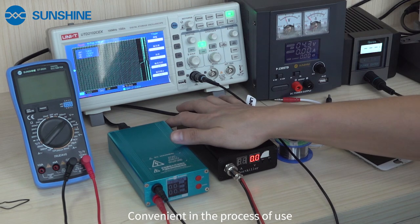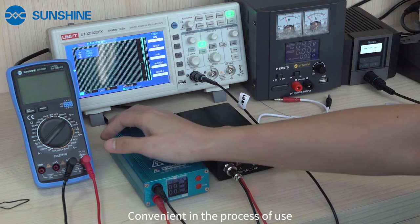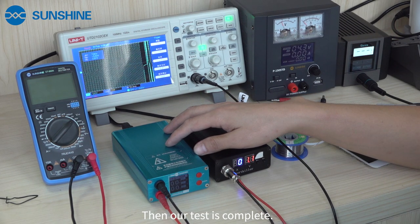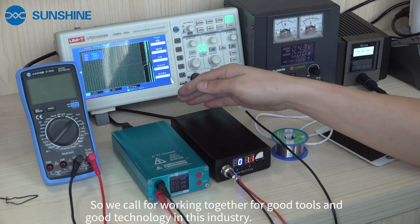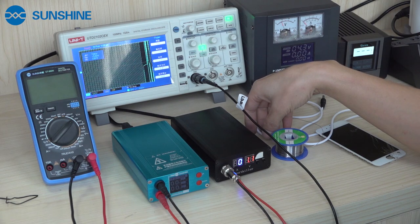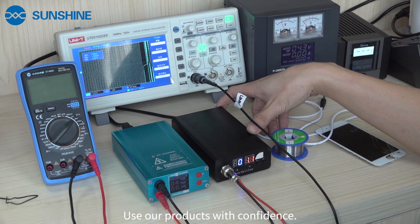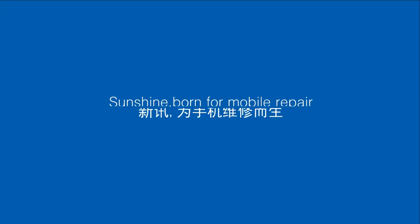Thanks for watching. Our technician's sharing is here. We hope for working together for good tools and good quality in this industry. We will together provide a better and more current way for mobile technicians. You can use our product with confidence. If you have any suggestions or questions in the process of using our product, you can contact us at any time. Thanks for tuning in.